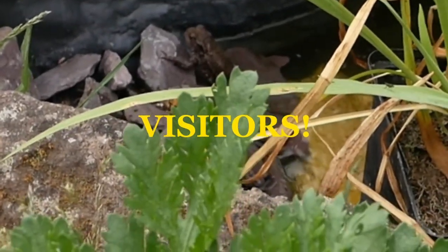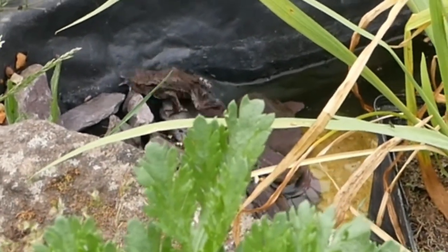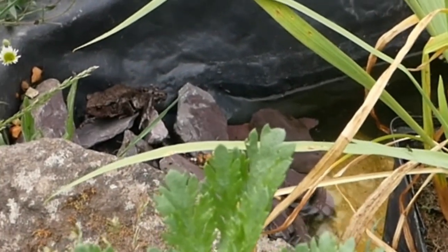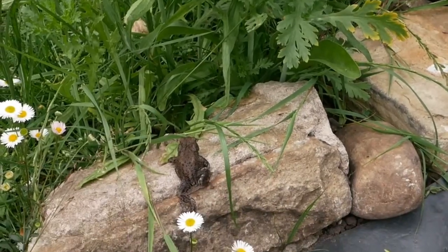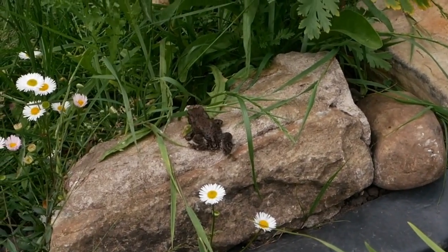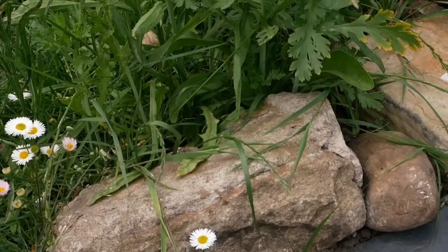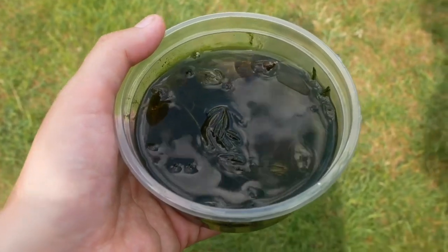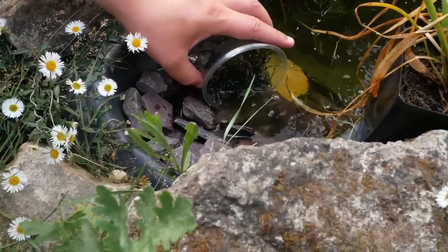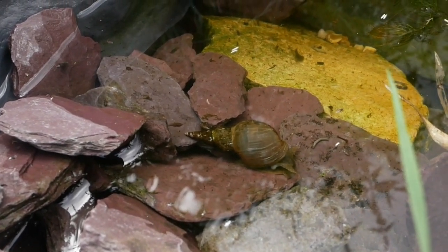A wildlife pond wouldn't be a wildlife pond without its residents, and we're so lucky — Steve spotted a toad. Let me know in the comments if you think it's a toad! We've also seen some dragonflies but I haven't been able to capture them. We were then gifted a water snail from a family friend. Water snails are really great for ponds as they help to clean up any extra organic matter and algae, improving the water quality — really great additions to any pond.